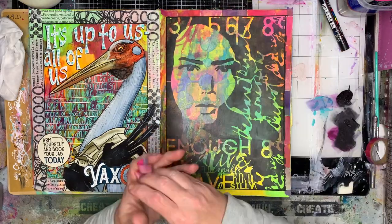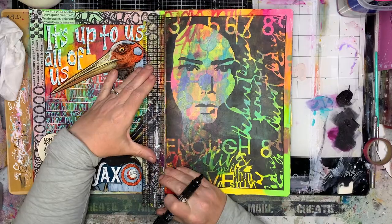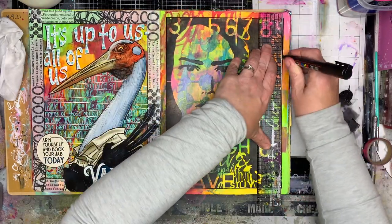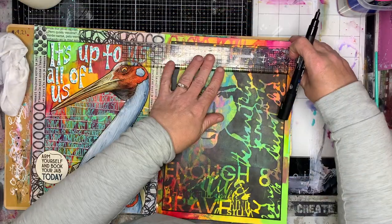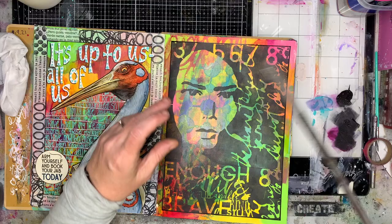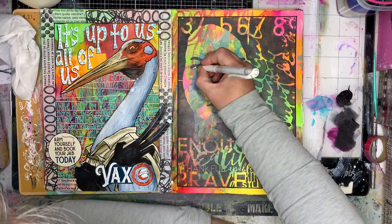Once I've finished, I've gone around with my black pen just to give a bit of a border. It wasn't quite thick enough for me so I'm changing pens and doing it again. That gives me the border of my background which I really like — it gives you a bit of a focal edge to what I've done.